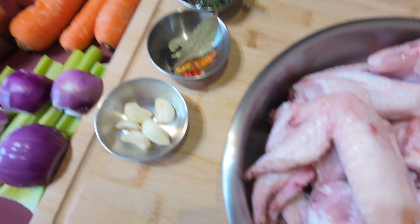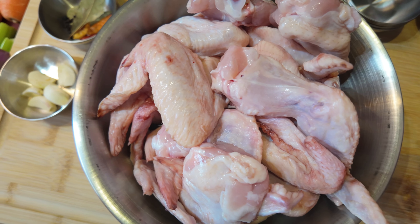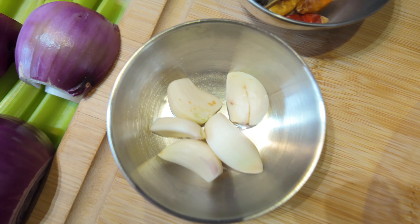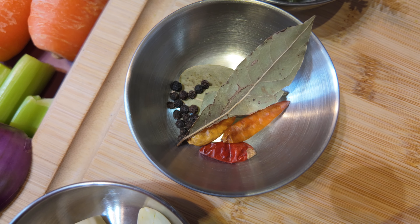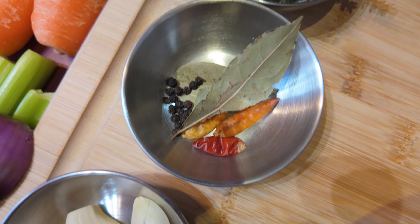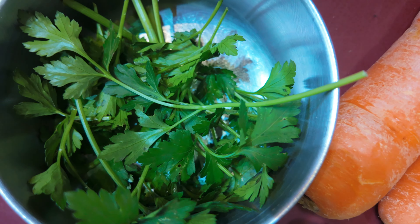Here's what we've got. We have the chicken — I use chicken wings because they've got a lot of gelatin in them, which helps the chicken stock. And I've got some garlic, peppercorns, bay leaf, and I like to put a few dried chilies in there just to give it a little bit of spice, because most of the things I'll cook with are spicy. And I've also got some thyme, onions, celery, carrots, and a little bit of parsley.